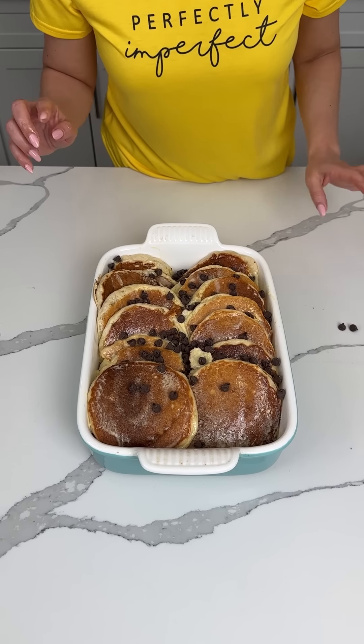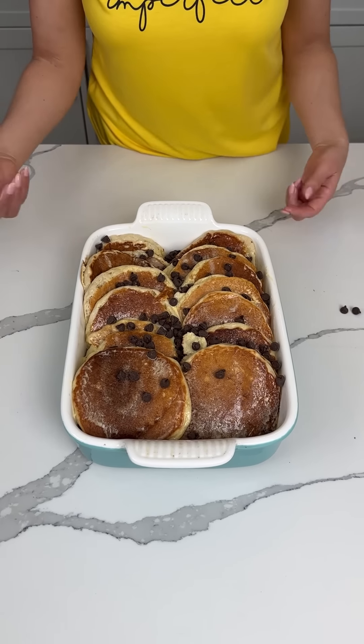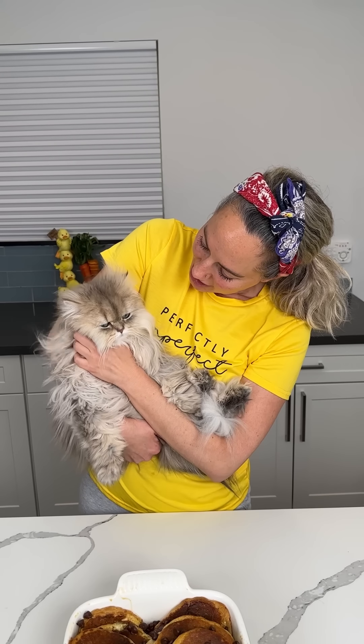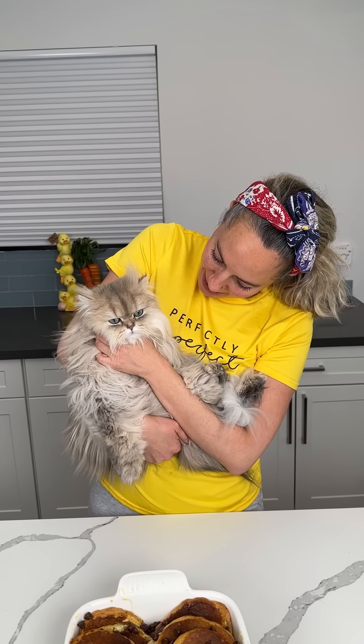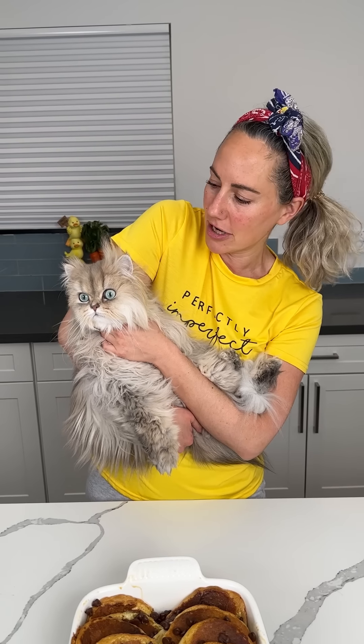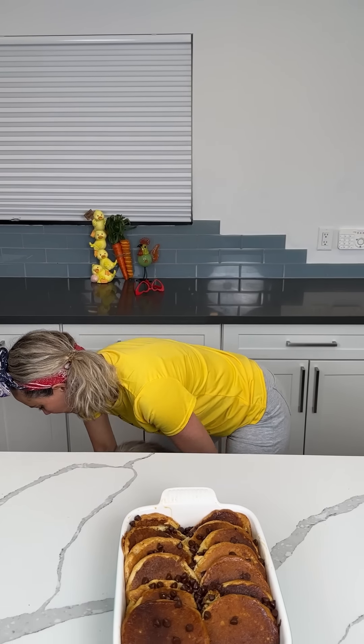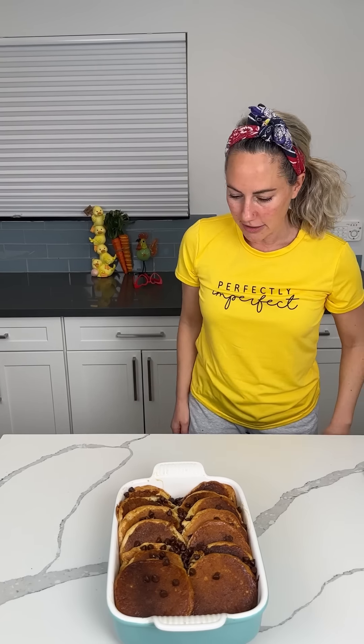I'm going to cover it for about 15 minutes and then take the foil off. We'll be right back. All right, y'all — look, we have Kevin here, this little baby. Look at his paw just hanging off my arm, he's just chilling. I wish someone would carry me around all day. He hears something over there. All right baby, go play — I'll give you a treat in a minute.